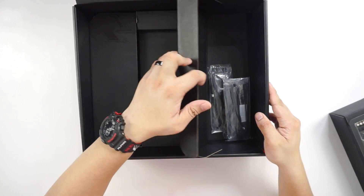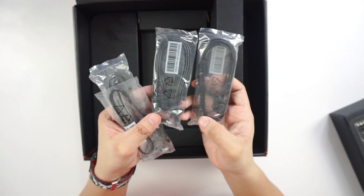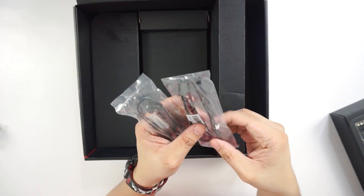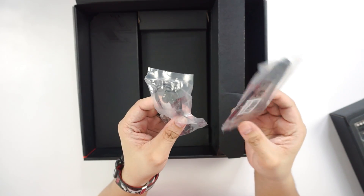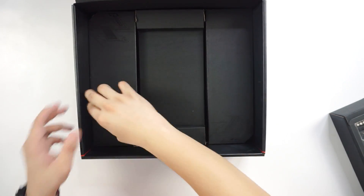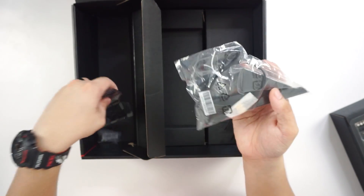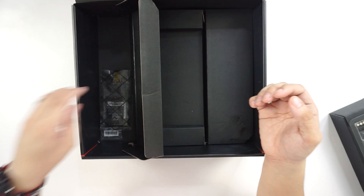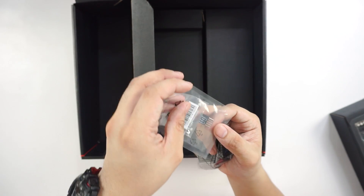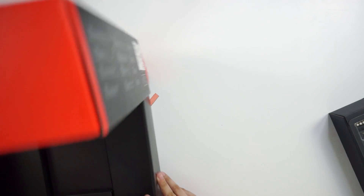Let's check out what else is here. We have a bunch of cables — two pairs of SATA, one 90-degree angled and one straight for each pair. We have two RGB connectors: one is an extension header and one is the addressable header. We also have the Wi-Fi and Bluetooth antenna with its stand, and the SLI HB bridge.